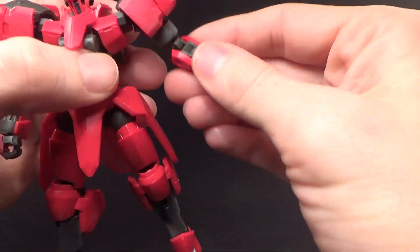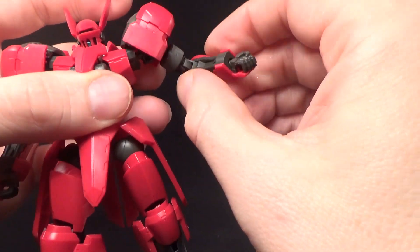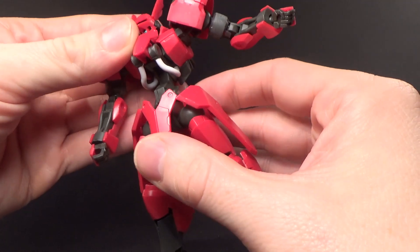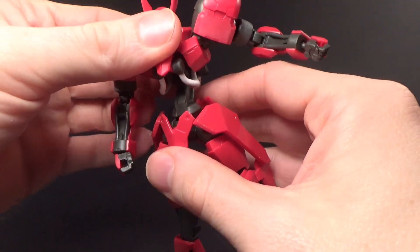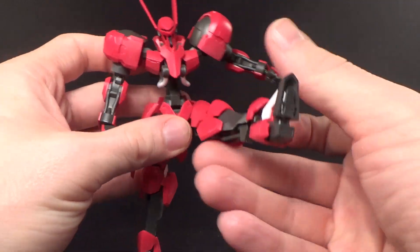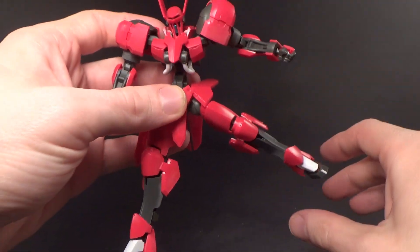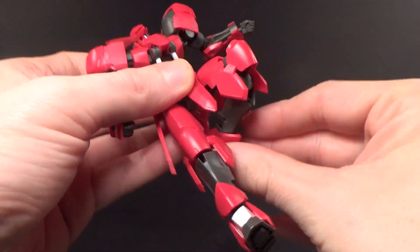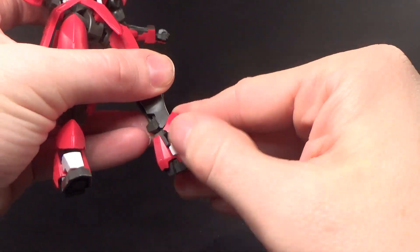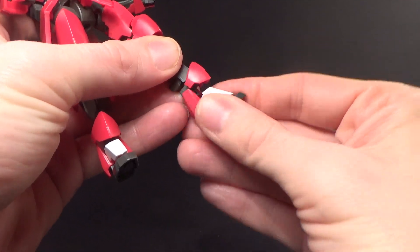It looks like it — and actually, it is double jointed, here and here. Ball jointed wrist. A nice tight ab crunch. You've got thrusters that can move in the back. You've got the ball jointed waist. You've got the ball jointed side skirts, which can go forward and back some, and out. If you get the armor out of the way, it helps. It rotates out at the thigh. You've got a double jointed knee with a nice separation in the armor. And then you have the ball jointed ankle armor on the front, a hinge for the ankle itself, and a ball jointed foot.